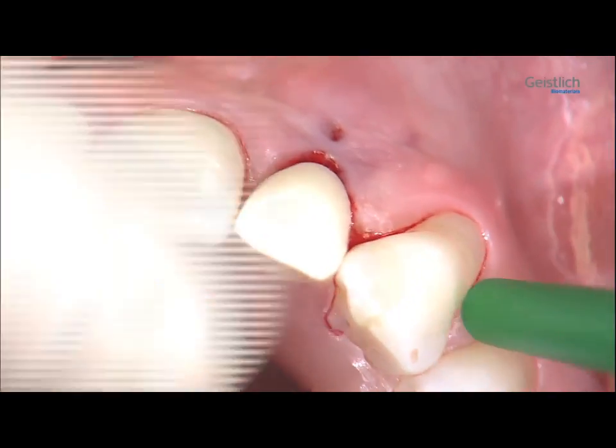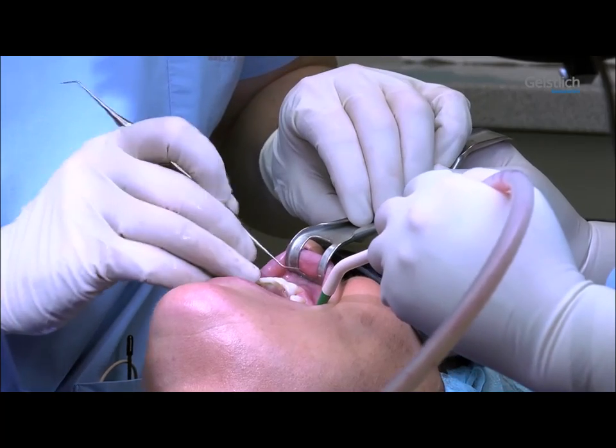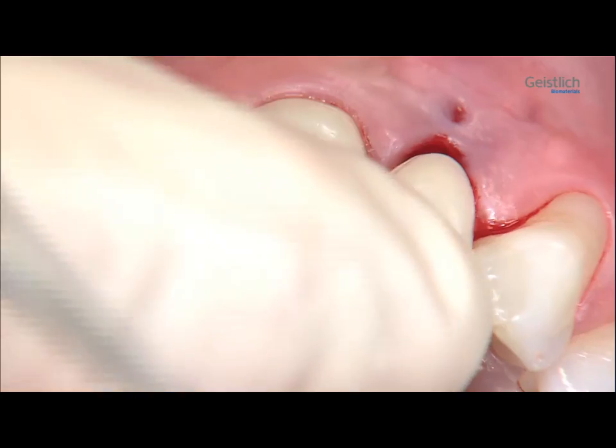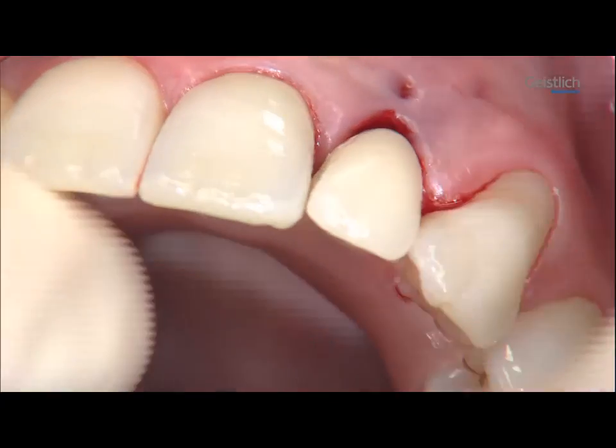Finally, the previously fabricated provisional is introduced and checked for proper fitting. In the present case, the provisional is extended in the apical region to ensure a satisfactory functional and aesthetic result.